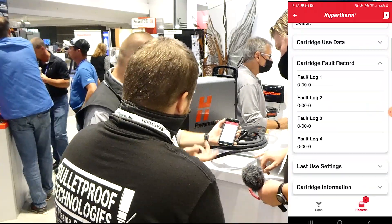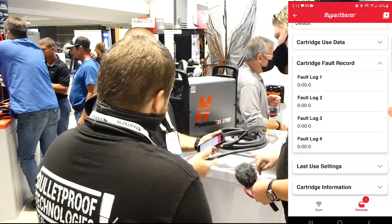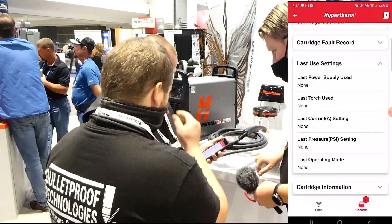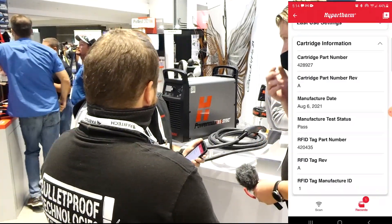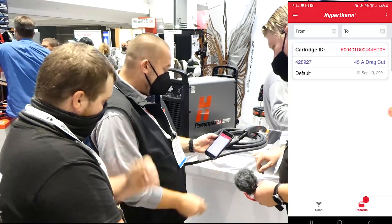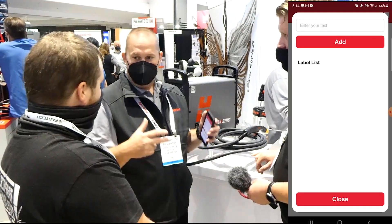There's your cartridge fault record. So if I get 030 errors or any other air pressure errors, they're going to show up in here, and for that cartridge I can start to troubleshoot. If we needed customer support because we're having an issue, would we send the cartridge itself or just the data? Either or. The cartridges now are not just a consumable — they're a part. If the cartridges are not lasting to specification, we do consider warranting those as well.